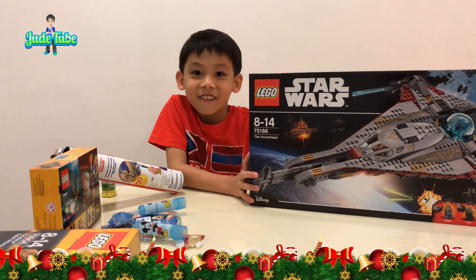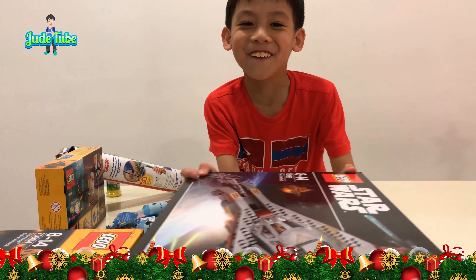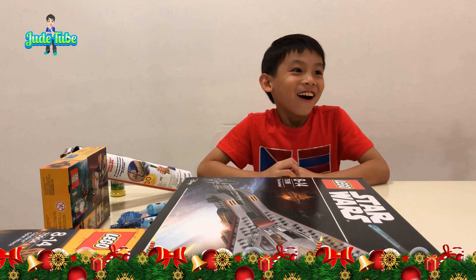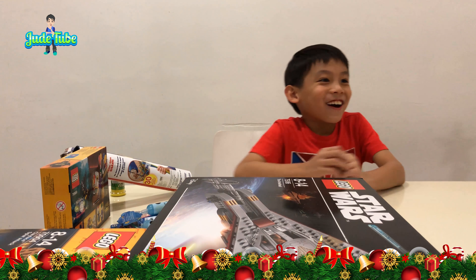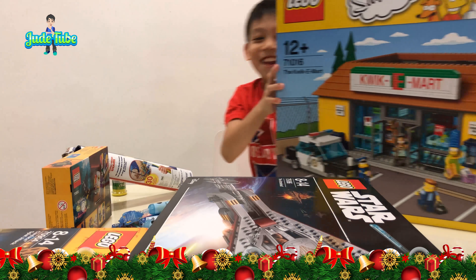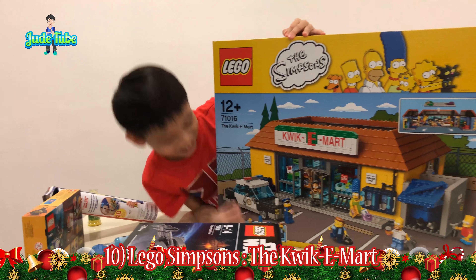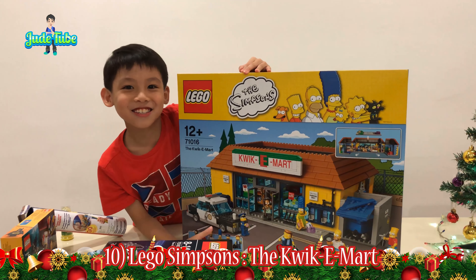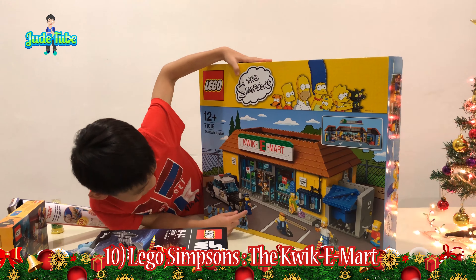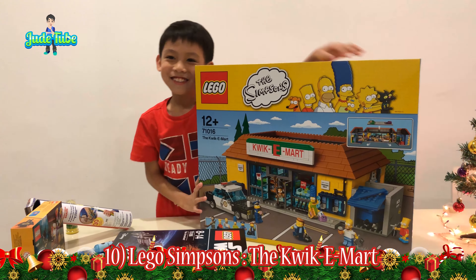That's not the last one because Daddy and Mummy have a surprise for you! Oh! What? What is it? Hang on, Mummy, bring it out! Now this is the biggest present — the Lego Simpsons Kwik-E-Mart! Yes! This is what I wanted! It's so gigantic! Yes! Yes! Yes!